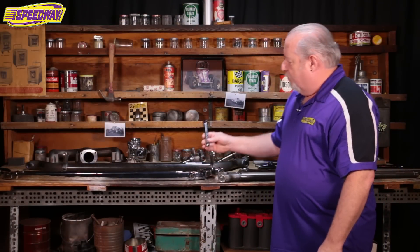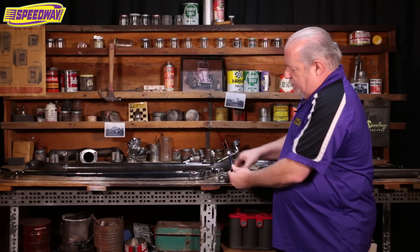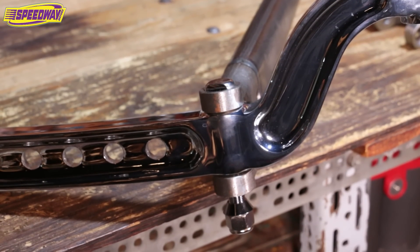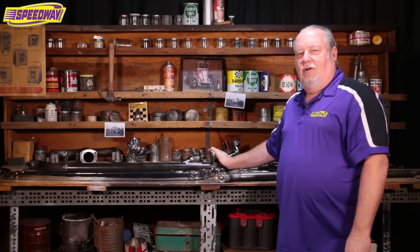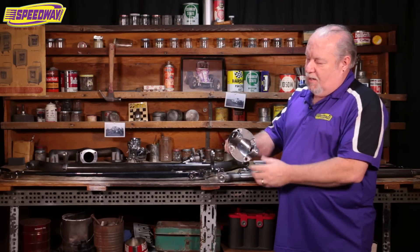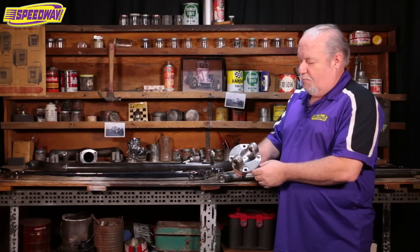When you attach that, you'll want to put this flathead perch bolt in through there — it just drops through the front of the wishbone and then through the axle boss, and that gets you all set up. Most of our axles that we sell are set up for two different kinds of spindles. One of them is a 37 to 41 Ford, which can be identified because they're just round on the backside.